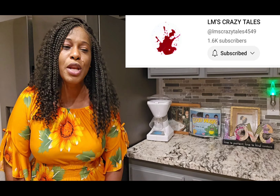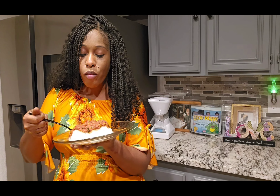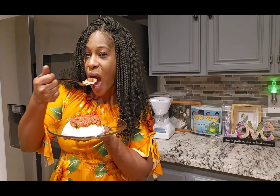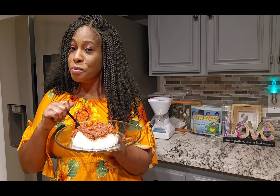I hope you guys have enjoyed the video. I hope you are going to try the corned beef recipe. Mmm. Wow. It is so good. So good.